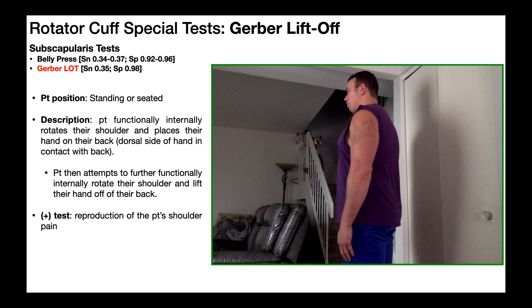Let's now talk about the Gerber lift-off test. This is a common special test used to rule up a tear in the subscapularis muscle. Looking at the psychometrics, the sensitivity is very bad, all the way down at 35%, and the specificity is very good, all the way up at 98%.